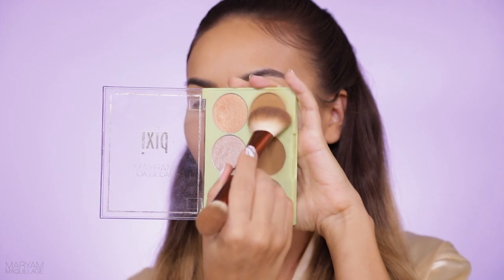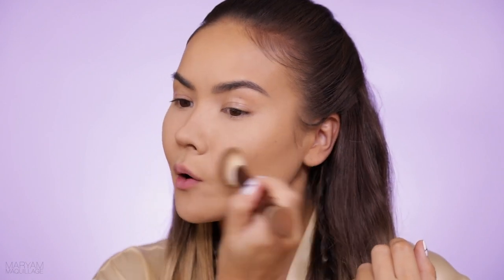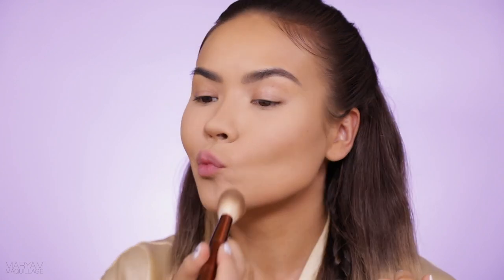I'm already wearing my foundation and I already contoured underneath. If you want to see how that's done you can check out any of my previous videos. For the sake of time today I really want to concentrate on the artistry. I'm going to pick up my City Kitty bronzer and lightly warm up the perimeter of my face to add a little sun-kissed glow so I can match the environment at Coachella and Palm Springs a little better.